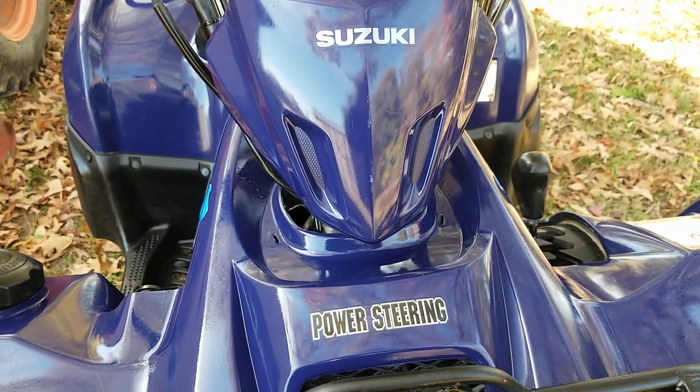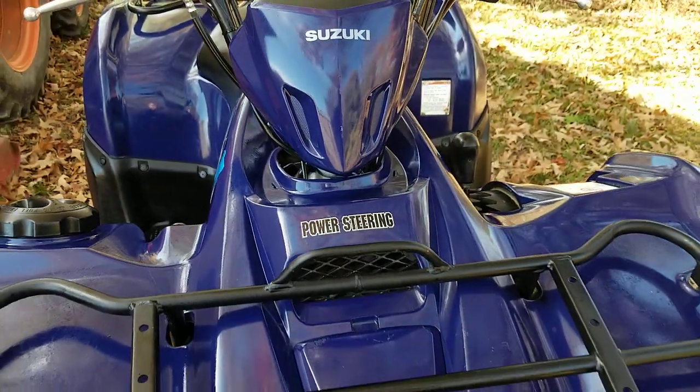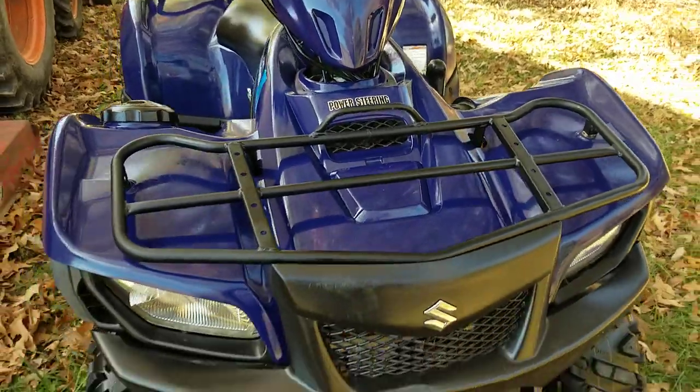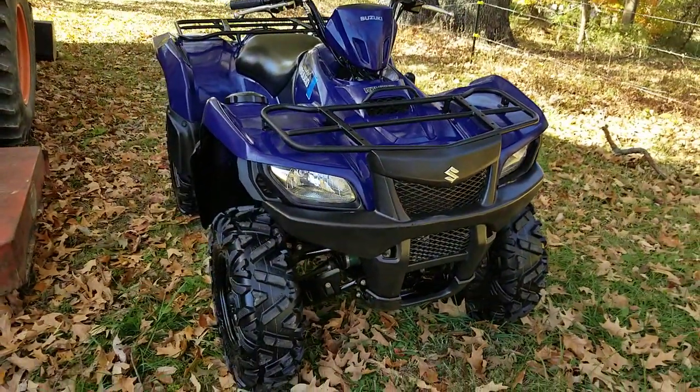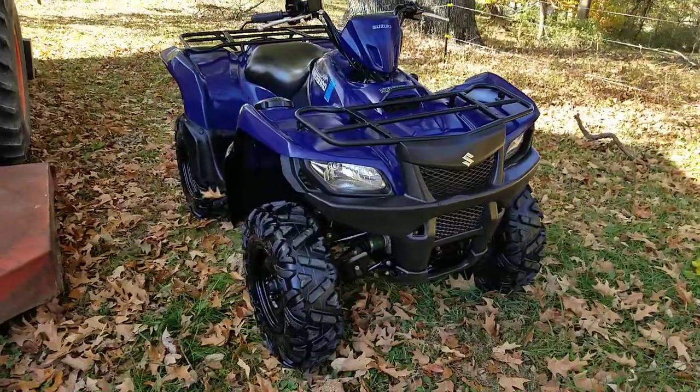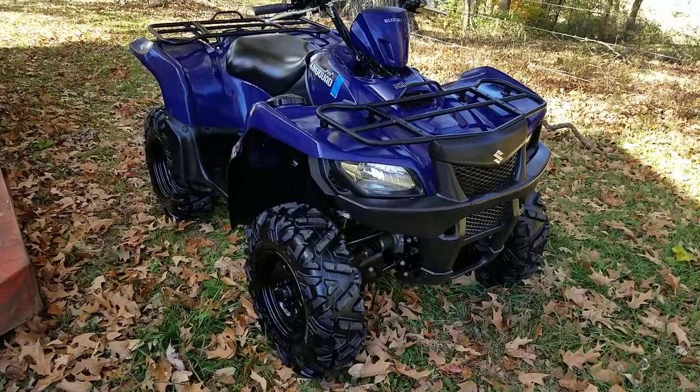Let's take a look at this 2011 Suzuki King Quad 500 with power steering. This ATV is in excellent condition. It's blue — you get a whole lot of blue ATVs, but this one looks sharp.